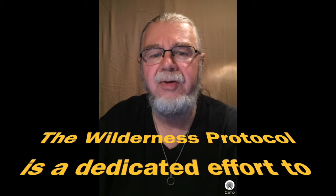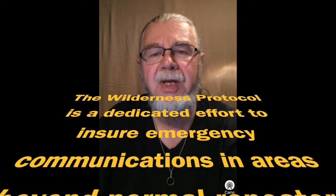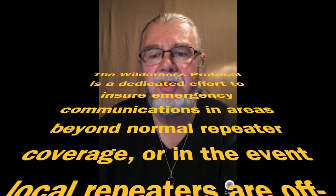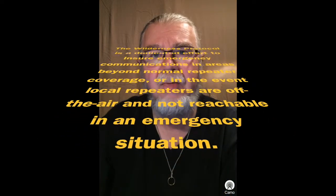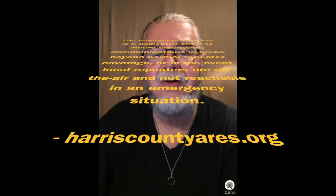That compromise is known as the Wilderness Protocol. The Wilderness Protocol is a dedicated effort to ensure emergency communications in areas beyond normal repeater coverage, or in the event local repeaters are off the air and not reachable in an emergency situation. The core idea is to monitor the frequencies and repeater stations that would commonly be used to call for help in an emergency, keeping the radio switched off normally but switching it on at regular intervals to briefly listen for any distress calls or emergency traffic.